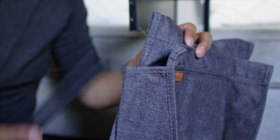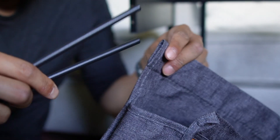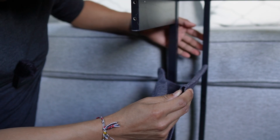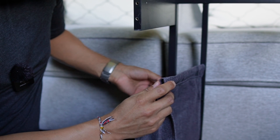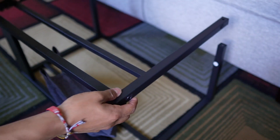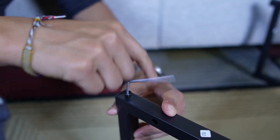Now grab the fabric and put the rods through the holes on each side, with the ends sticking out. Tilt it to the side, place the other piece on top, and everything can be screwed into place.